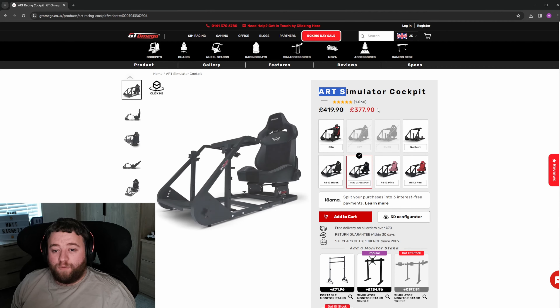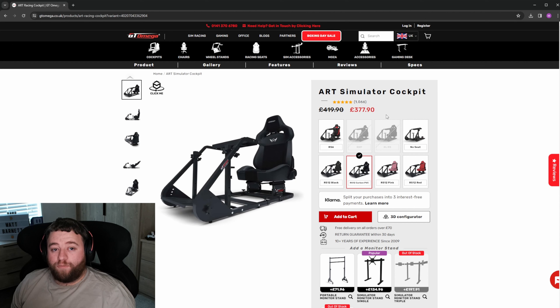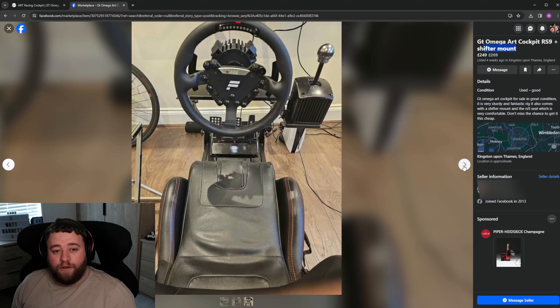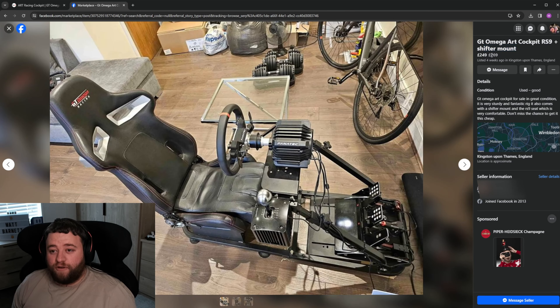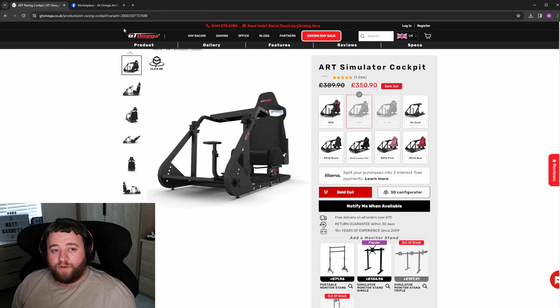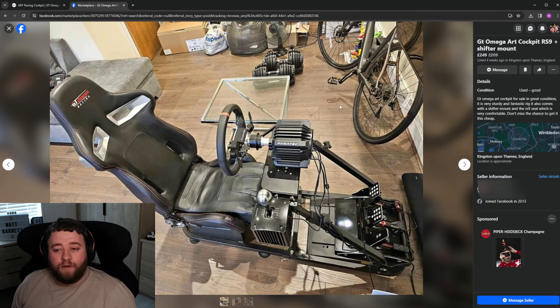You can pick up the GT Omega Art with the new seat for £377 brand new. If you wanted to pick up a secondhand GT Omega rig, there are some deals out there. For example, a GT Omega with an RS9 plus a shift mount — obviously with a little bit of wear being secondhand — for only £249. With this seat it's £350 brand new, so you're saving yourself about £100. Just look out for those good bargains.